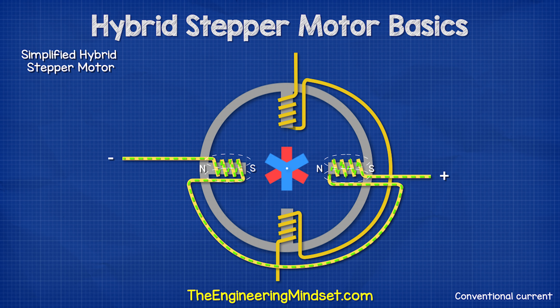Then the next set of coils are energized. The rotor's magnetic field is again attracted and repelled by the stator's coils, causing rotation. This continues with the different sets of coils being energized and the current reversing to change the polarity of the coil. In this example, each step is 30 degrees.